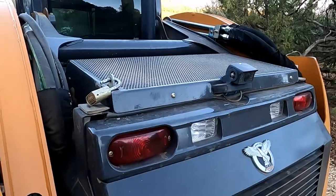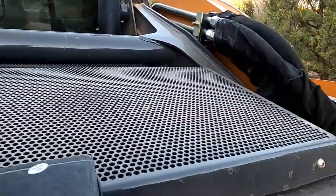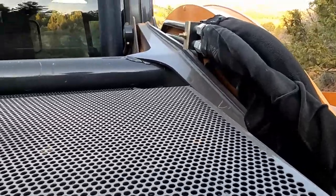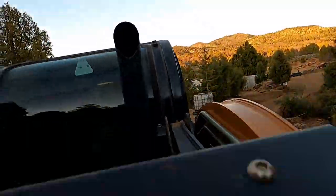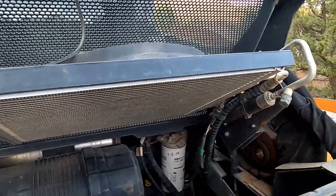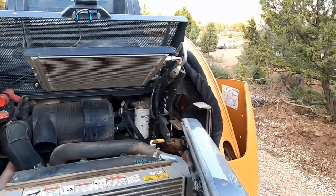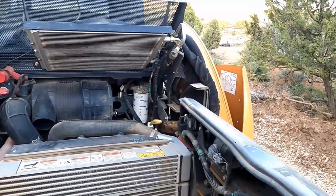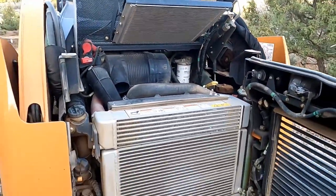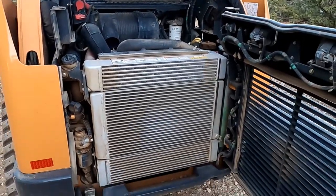We lock the top here so that somebody won't come and sabotage your machine or anything like that. If somebody has access to your fuel they could dump whatever they wanted in there, so we just lock it up to keep them out.